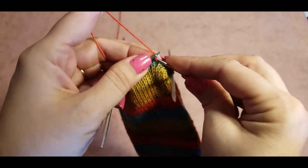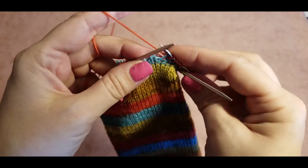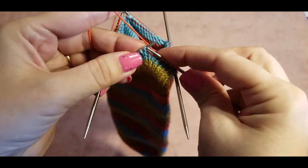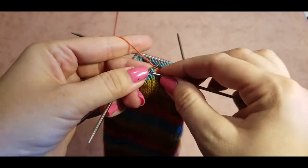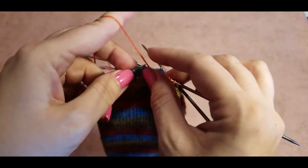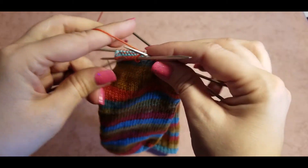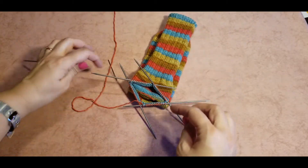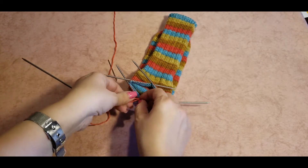Then we keep knitting until the end of this round. Here we will need to join the two yarns together — tie them in a knot so they stay nicely in a circle. I'll lay my knitting on a flat surface and tie this end of yarn together, or you can tie this yarn after you're done knitting your heel and just hide it. For now, I'll tighten it up and put it inside.